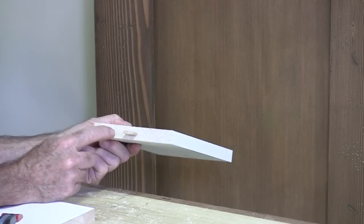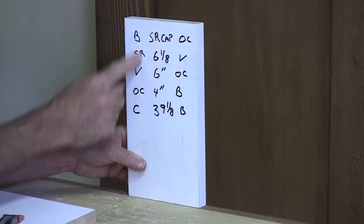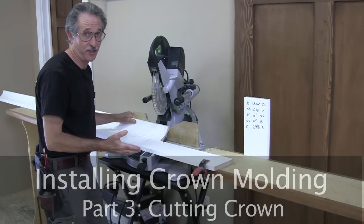I got a domino cut into the bottom of my cut list so I can stand that cut list up in my miter saw extension wing, and all you folks can see this cut list while we start to make cuts in a miter saw.